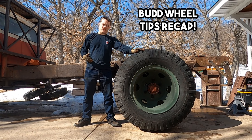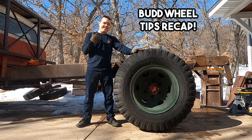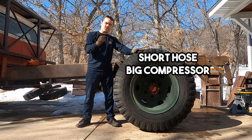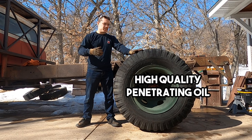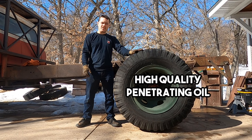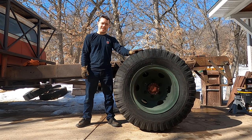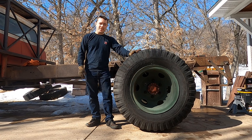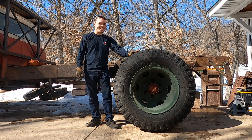Just a recap of some of the tricks we used to get these off. If you have one of these and you're having issues with it, get that inch-drive impact wrench and a very short hose from a big air compressor. Then try the Seafoam Deep Creep to penetrate and get that rust out. It also helps that the weather is nice — it's about 40 degrees Fahrenheit right now, and when I got the truck running it was about zero degrees. So wait for that spring weather and it'll be a lot easier.